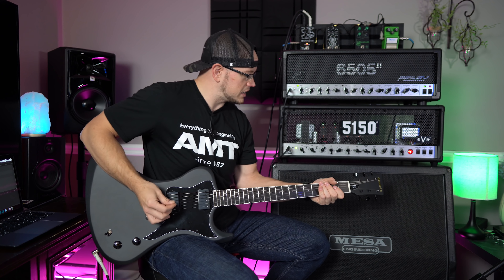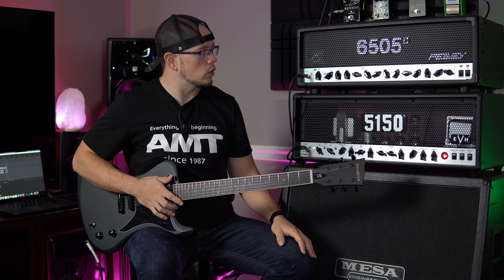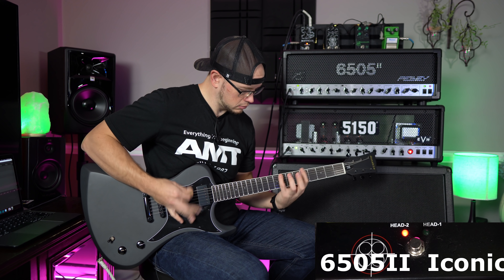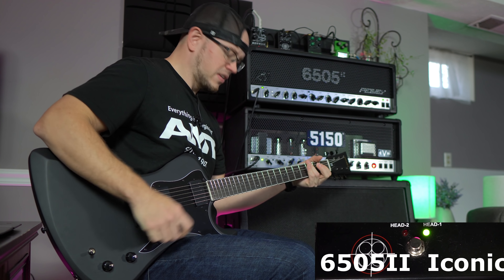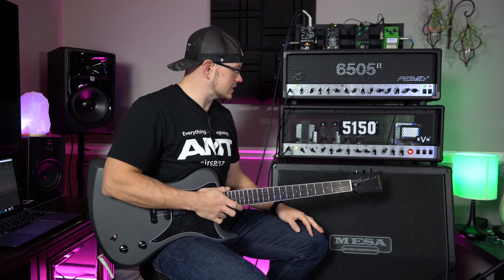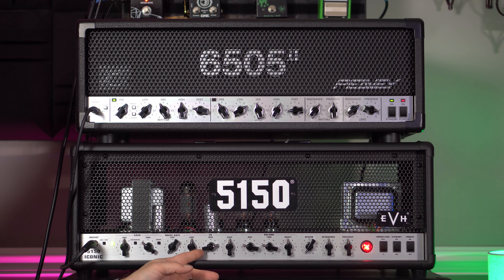The Iconic definitely does not have as much mid content. So as it stands there, once we gave the 6505 two a little help in the low end, it immediately filled out pretty nicely. They're both fairly tight with a decent amount of saturation at these settings. The Iconic is set a little lower on the gain, so let's go ahead and push the gain on both of these up one notch. I'm actually going to remove a little bit of mids from the 6505 and add even more mids on the 5150 to try and balance them out and see how close we can get them to sound.